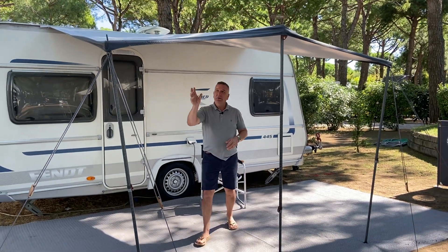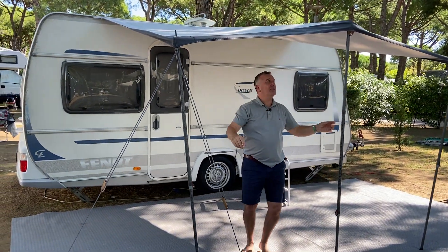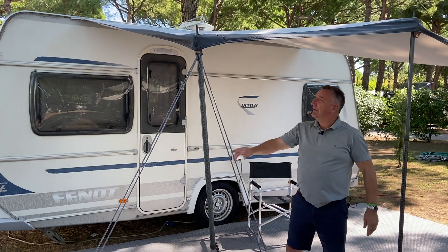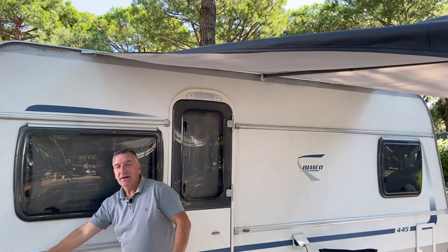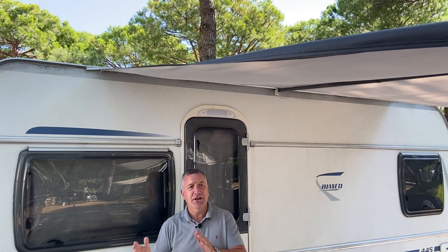It comes with seven guy ropes — two for the two side legs, one for the middle, and at the back here we have a D-ring where we can guy rope down, and it stops the sun canopy moving right to left.